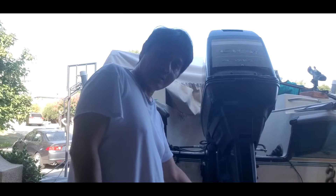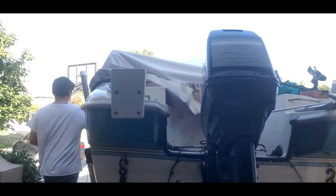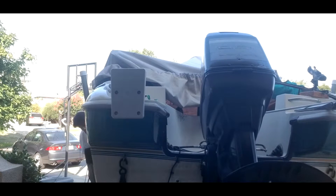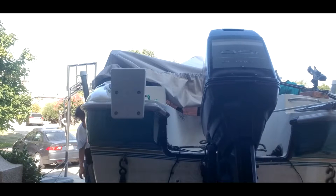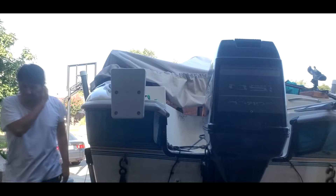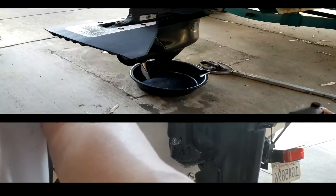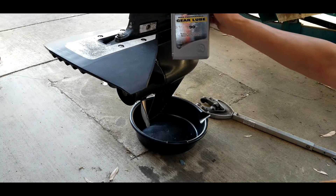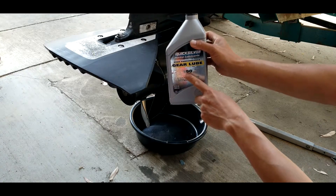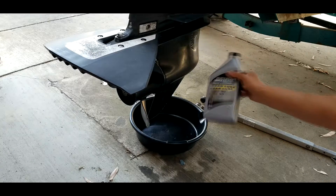First I want to bring the motor straight down. So this is already straight down. This is what I need - this is from Quicksilver. You can buy a regular one as long as it says between 80 and 90 weight. I already have this so I'm going to use this.